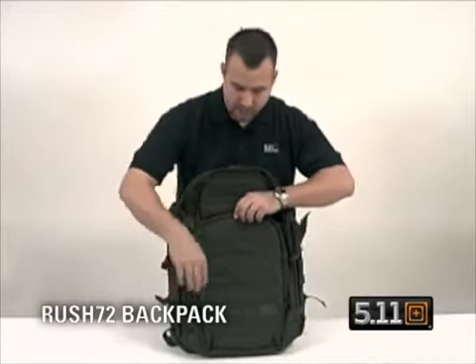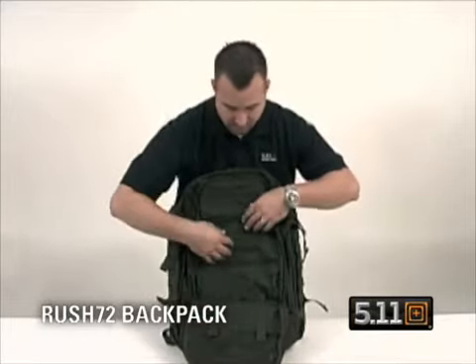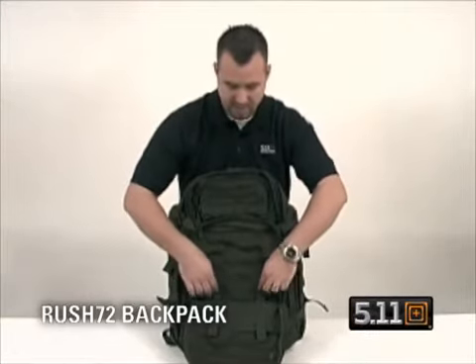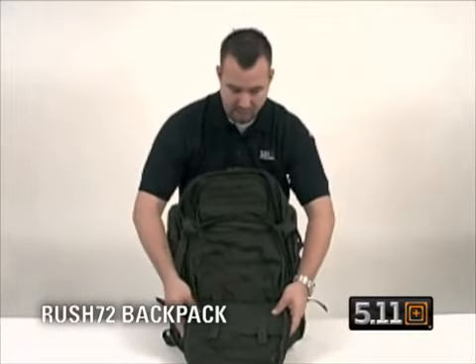Unzip your Waikake self-healing zippers, drop the front panel down — mesh pockets top and bottom, deep pocket here, place to attach keys and accessories, and multiple pockets to build the bag the way you wish.